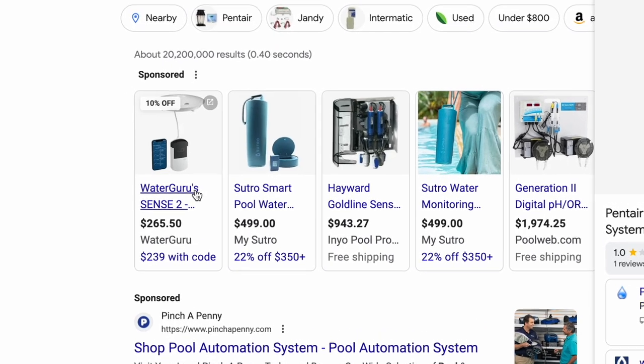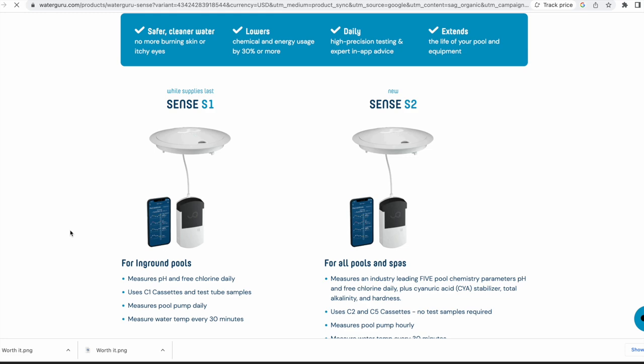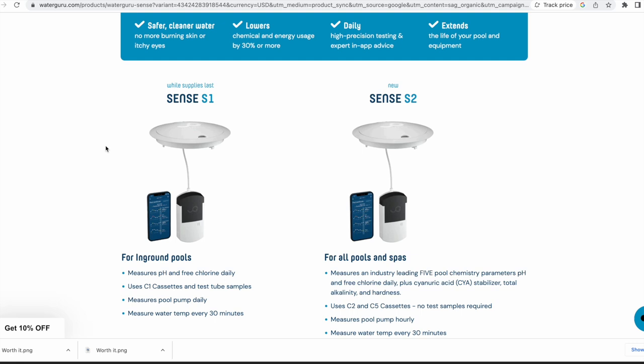I saw this before — Water Guru. What is this? Checking it out. At the time they only had the Sense 1, which is what I have. 10% off — heck yeah. So I went ahead and picked this bad boy up just to see what it would be like.